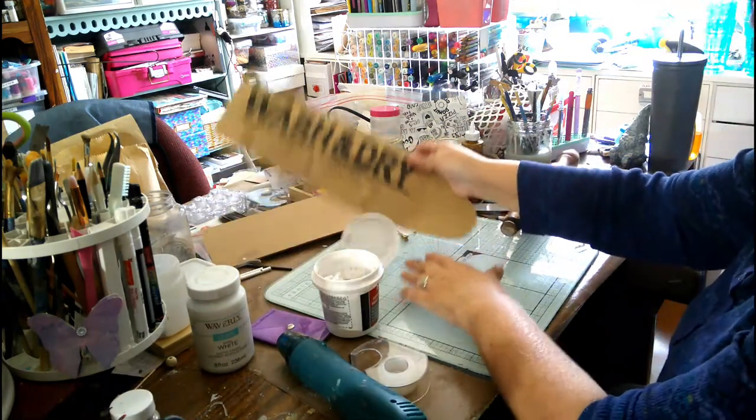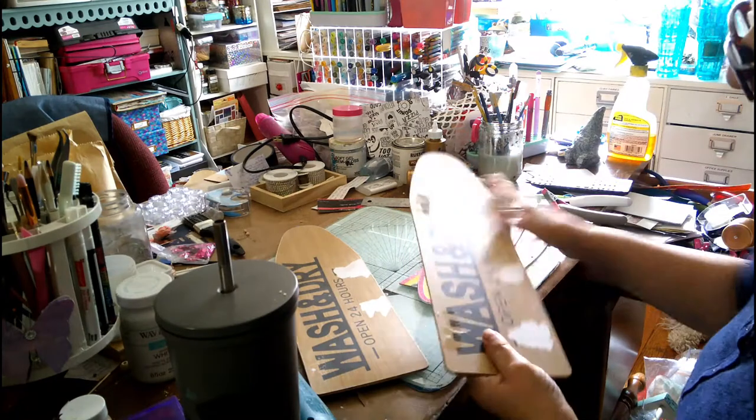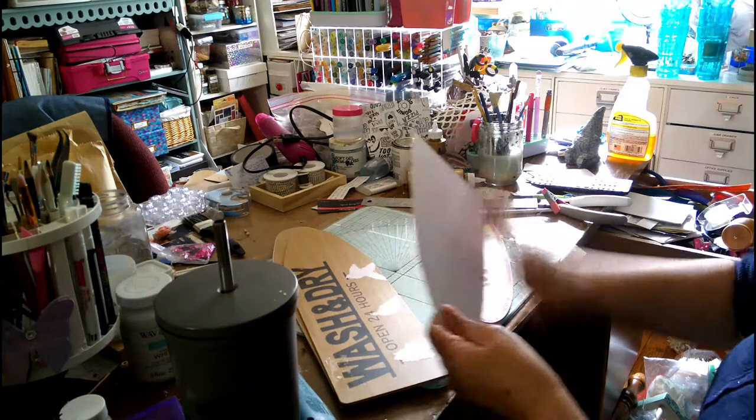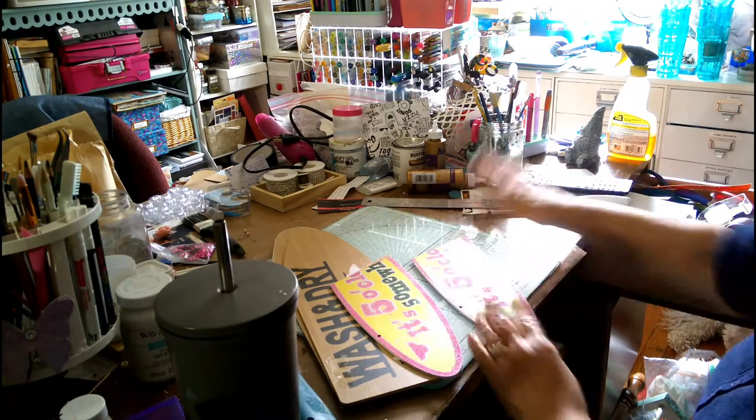We'll do the same thing for this one. I just wanted to show you this — I sanded, and so this is what they look like sanded. They're not great, but it's enough to go and paint them now.